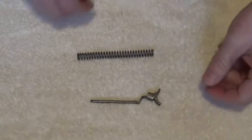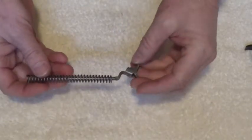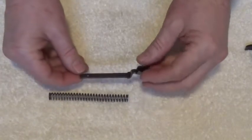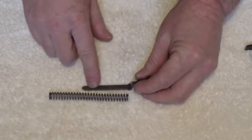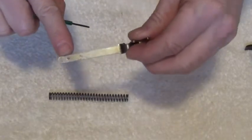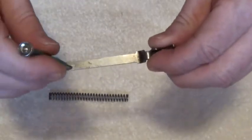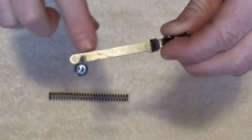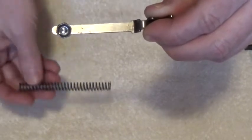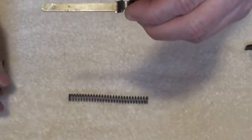Now what we're going to do is install the hammer spring onto the hammer spring strut. We have to compress the spring onto the hammer spring strut. After we get it compressed there's a hole right here - we're going to take this small screwdriver and set it into that hole. That small screwdriver is going to hold the compressed spring onto the hammer spring strut. It's not an easy thing to do and it usually takes me a couple of times to get it right.